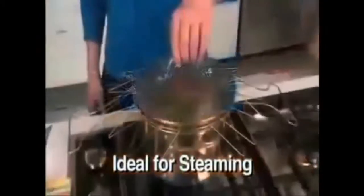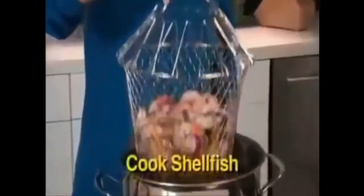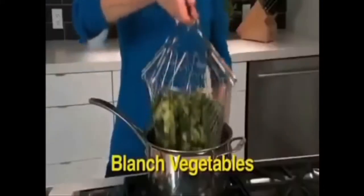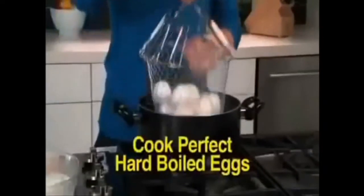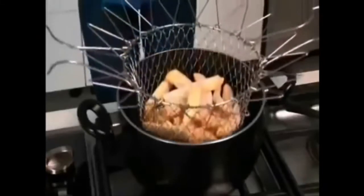Flip it over and it stays above the water for perfectly steamed veggies every time. The uses are endless. Cook shellfish like succulent shrimp. Blanch broccoli to perfection. Cook hard-boiled eggs and go right from the pot to ice water — always intact, never a crack.